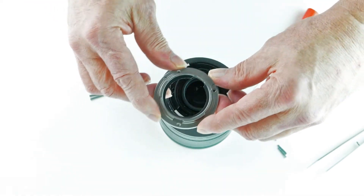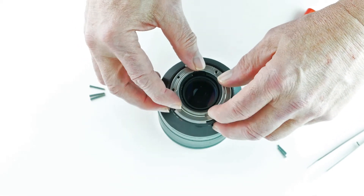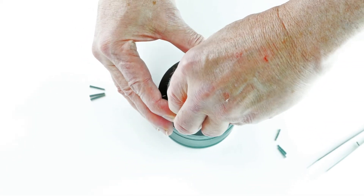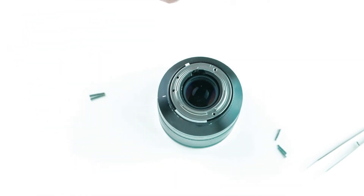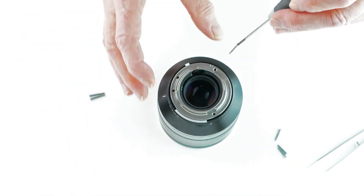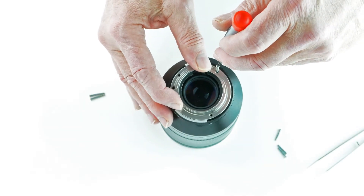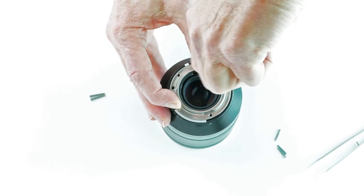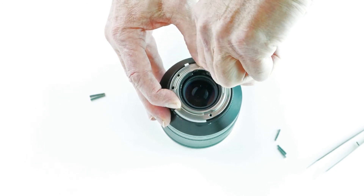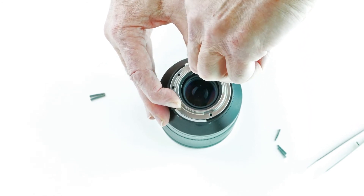Now we take our Litex lens mount, and we line it up with the screws. Sometimes it takes a little bit of fooling around to get them all lined up properly, and we will screw the Litex mount into position.